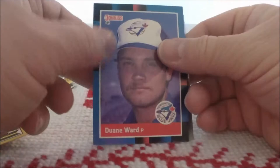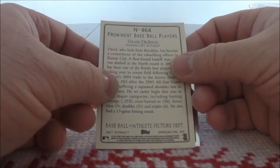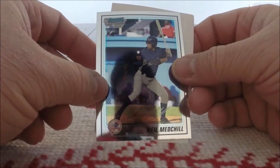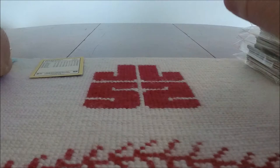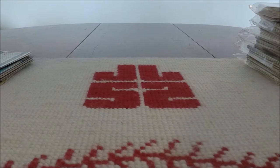More '88 Donruss — Dwayne Ward. And then this is DeJesus of Kansas City — looks to be more Turkey Red. David DeJesus from 2006. And a Bowman Chrome of Neil Medchill — Netflix and Medchill. That was quite a wild assortment of cards in that first pack. I'm just going to have to stick all these in one pile and I'll sort through all of them later.